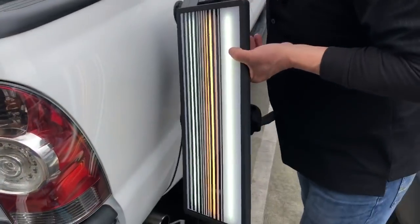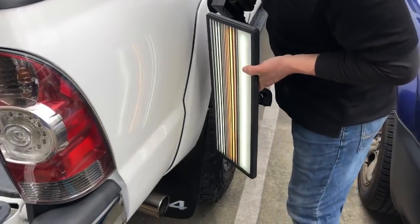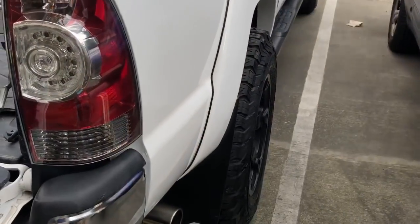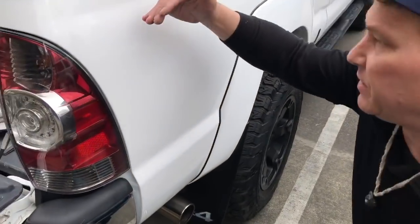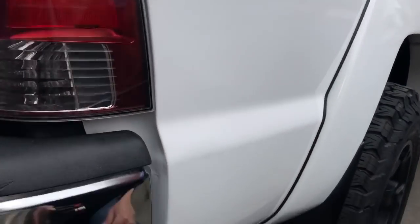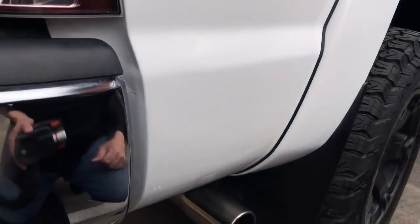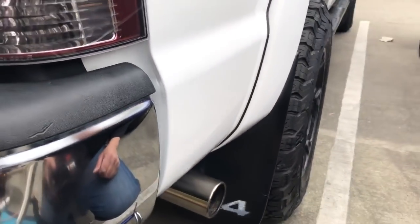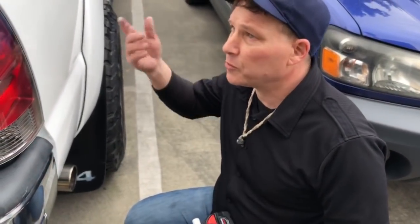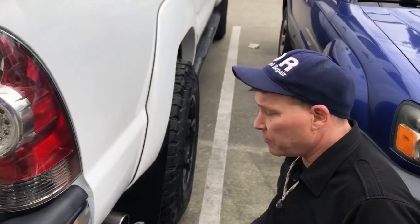Okay guys, here's what we ended up with — I'd say it came out really nice. I showed it to the customer and he's happy with it. Basically the difference between a dent that started here and ended here, and now it doesn't really look like that. I think it came out pretty darn nice. If you guys like this video, hit me with a like, and you can always hit the bell for notifications. This has been PDR — I'm out, peace.